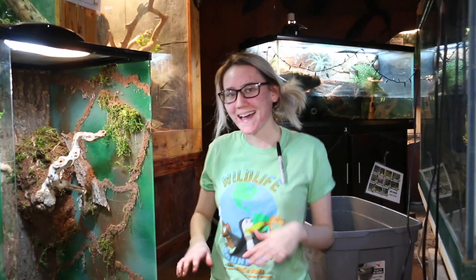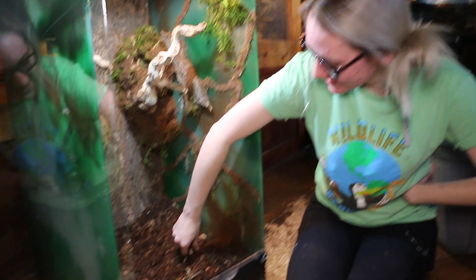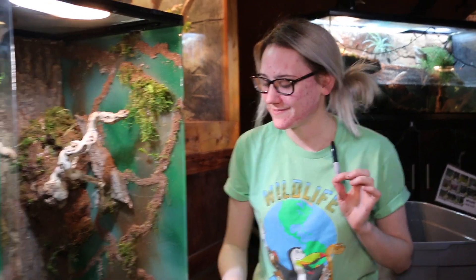Haley, what is that weird white stuff in that tank? So that's actually broken up cuttlebone, which is essentially a brick of calcium. It's for the isopods because they need lots and lots of calcium.